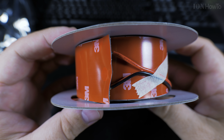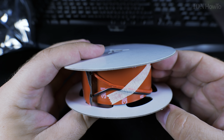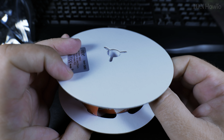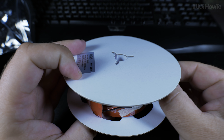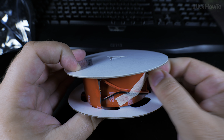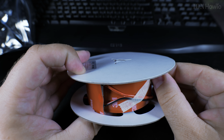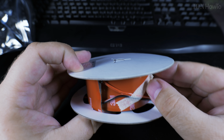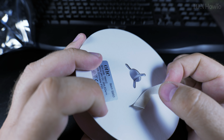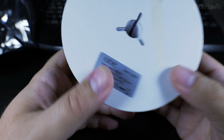It has a 3M backing tape, and this tape is really permanent — really crazy how strong it is. While I was installing it on an LED panel I tried to remove it, and it's so strong that it stretched the light strip a little bit. It still works, but I really thought that would break it.